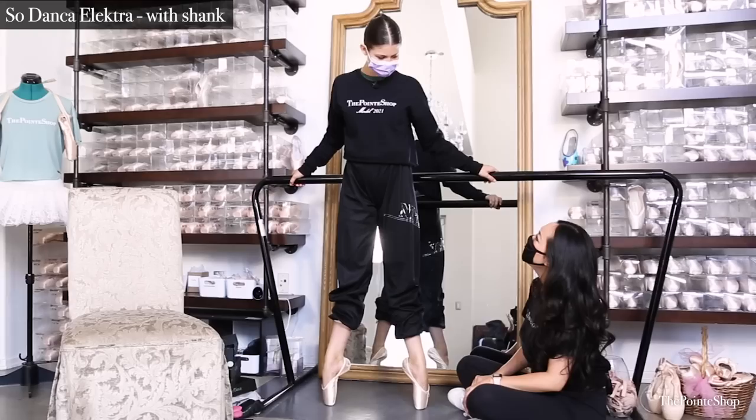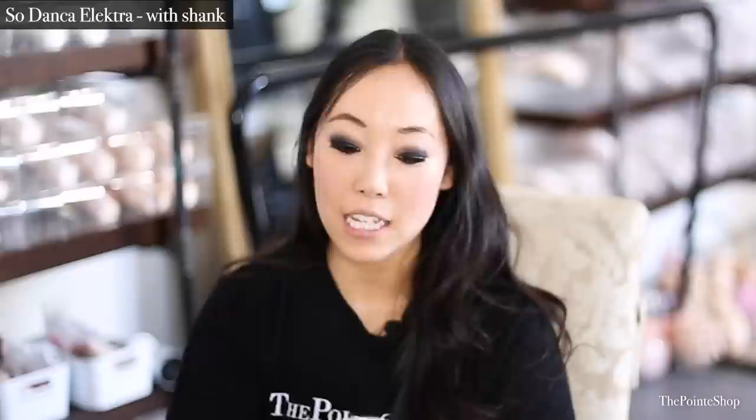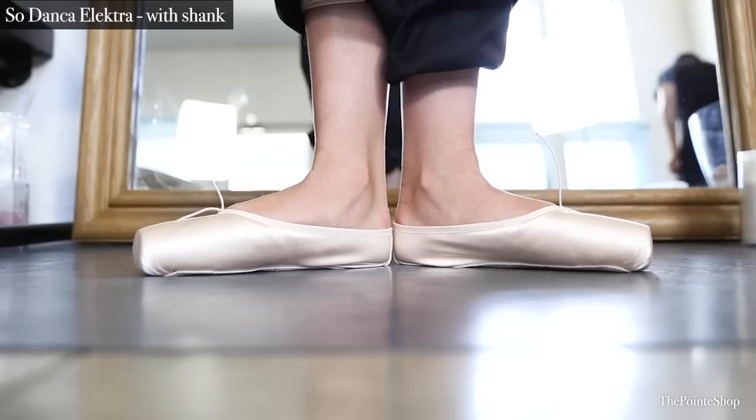With the shank in, she said it feels a little bit different but not a ton — that's insane. Even after I put the shank in, she said it almost feels the same, which means that she's using most of her foot muscles to keep herself up there instead of relying on the shoes.